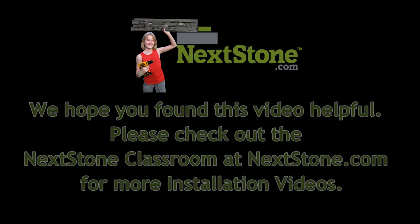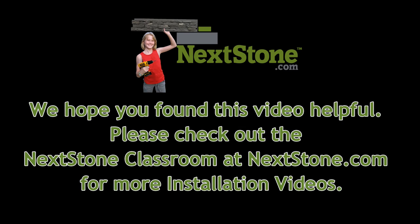We hope you found this video helpful. Please check out the NexStone classroom at NexStone.com for more installation videos.